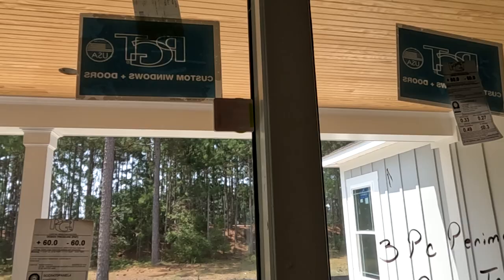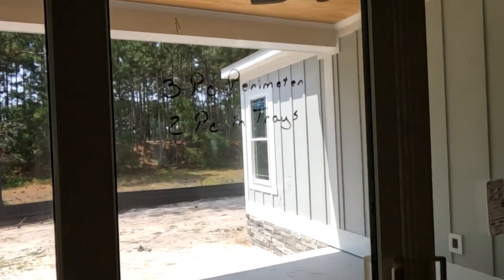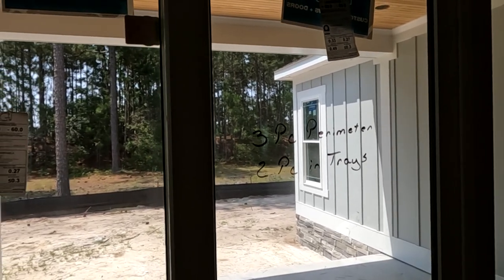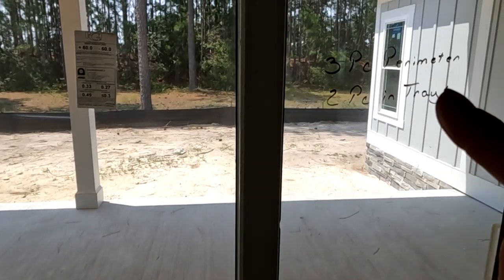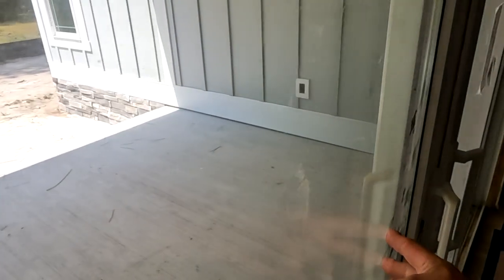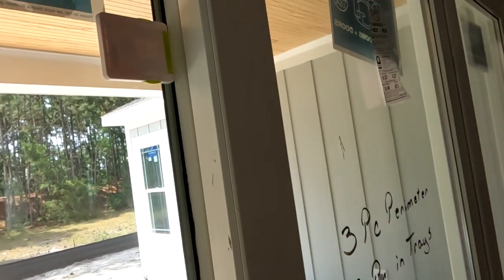First impression: I think it's a good idea for keeping children inside your house. If you have a sliding door and put these up high, a child is never going to be able to pop that off. As far as security protection, you're still better off with a stick in the bottom of the door. If someone pulls on it hard enough — especially if the door has a handle on the outside — they could put some weight into it and probably pop that off.